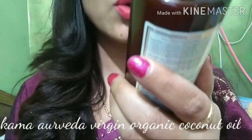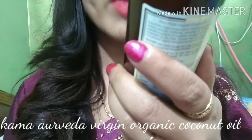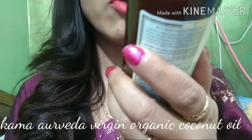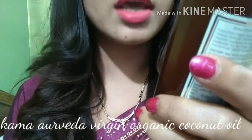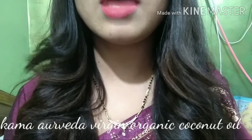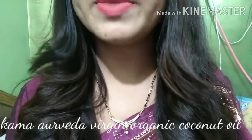Coming to Kama Ayurveda Extra Virgin Organic Coconut Oil – its quantity is 200 ml. Yes, 200 ml. For the price, 200 ml is quite expensive; you can't say it's cheap at all.